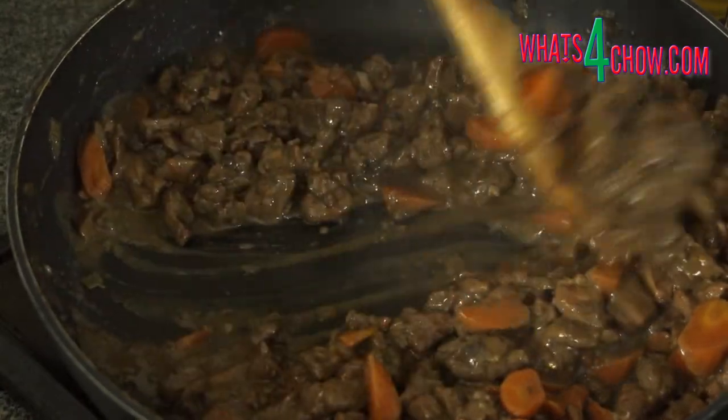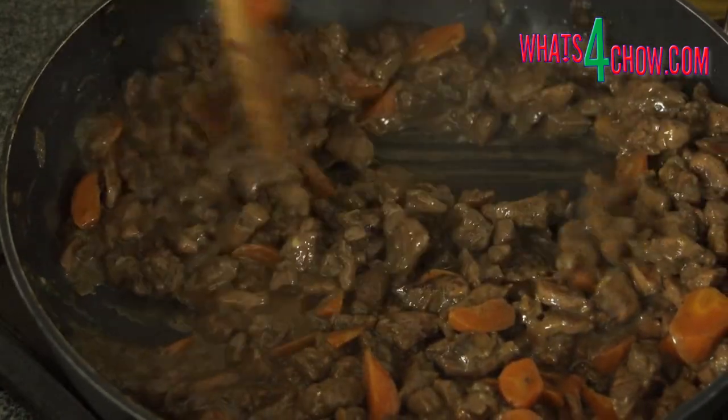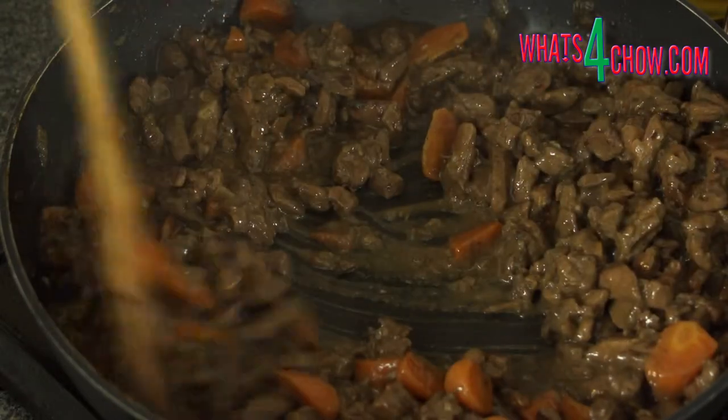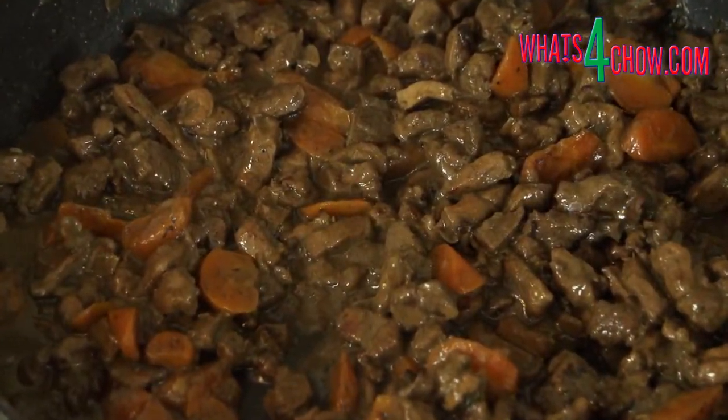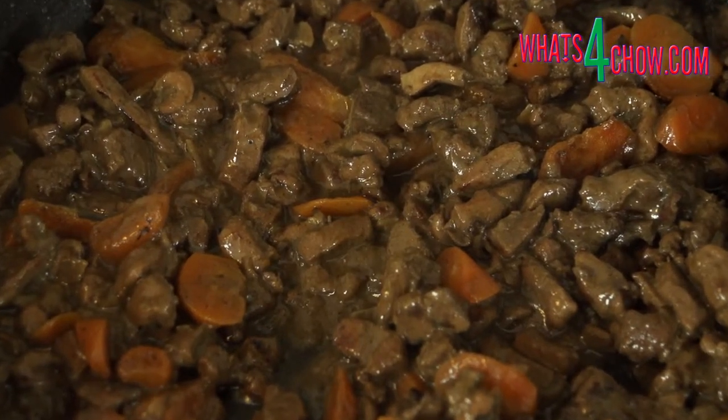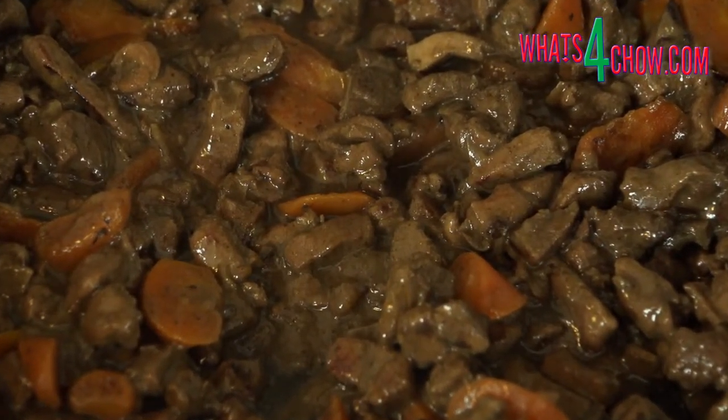Remove the pan from the heat and allow this to cool completely before moving on to the next episode. Thanks for joining us today, please subscribe to our channel and we'll see you for the second part of Wild Boar Pie tomorrow.